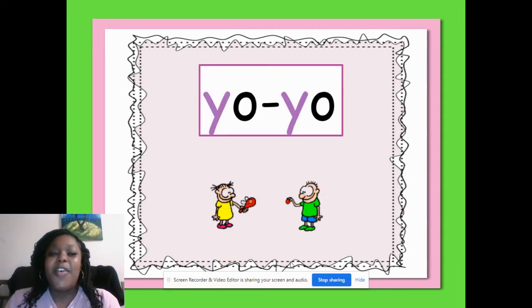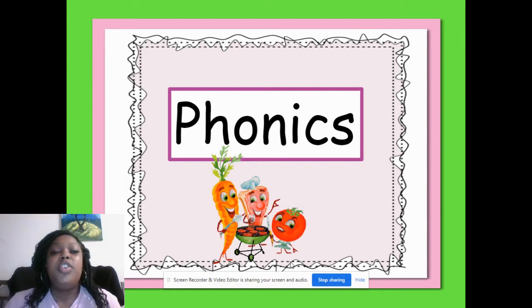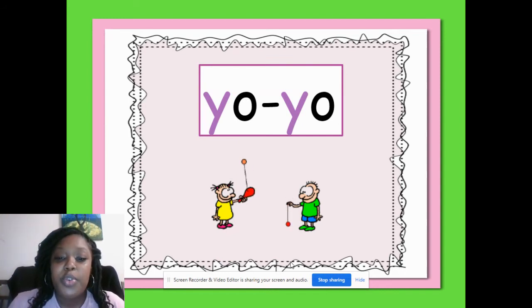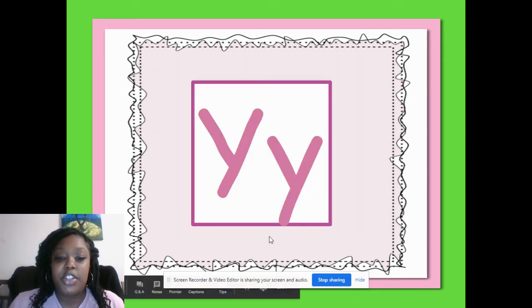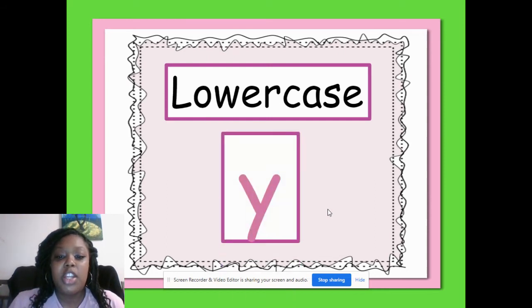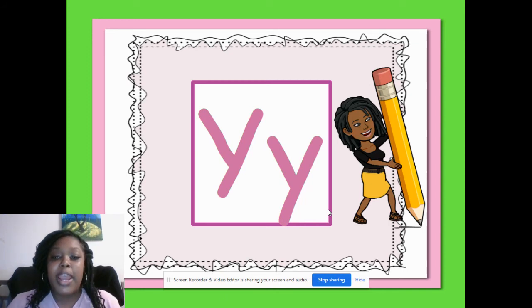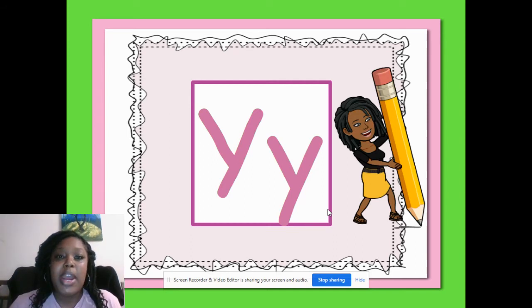Today we are going to learn about the Y sound. You hear the Y sound in words like yo-yo. The sound for Y is usually spelled with the letter Y. Both of these letters are letter Y — this is the uppercase Y and this is the lowercase Y. I want you to take your two fingers and trace the big Y and the little Y on your screen. And then I want you to practice writing letter Y after our video.